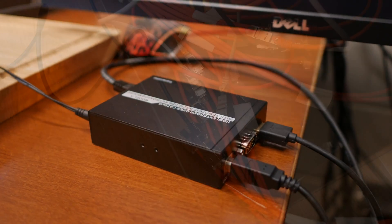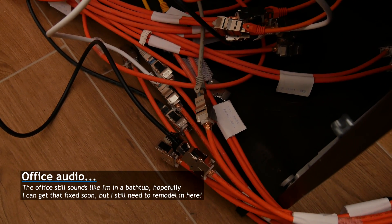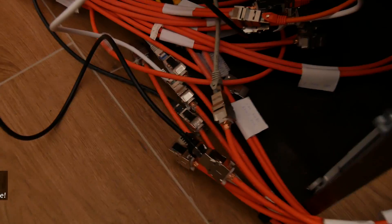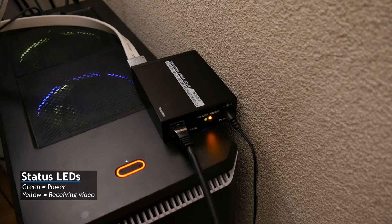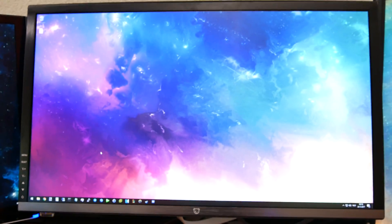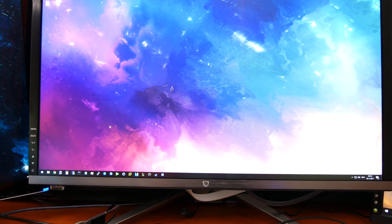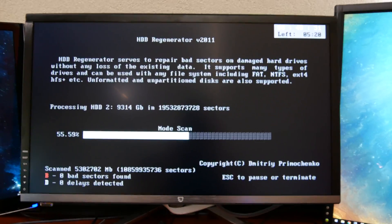Now we're in the office. I haven't mounted my patch panel yet, but I've connected most of the keystones, including the ones I'm using in the garage. A black cable comes out and goes to one of those receiver boxes, and from that a white HDMI cable goes to this monitor.